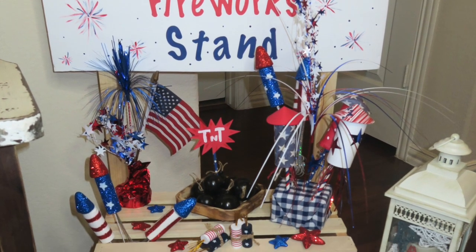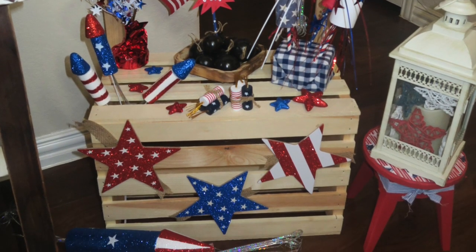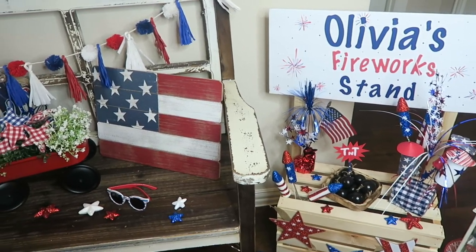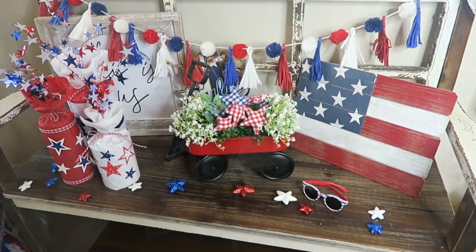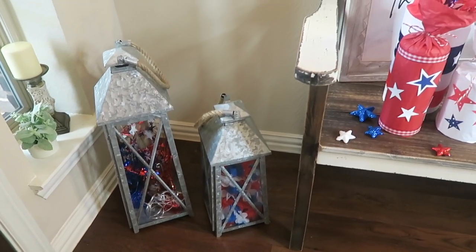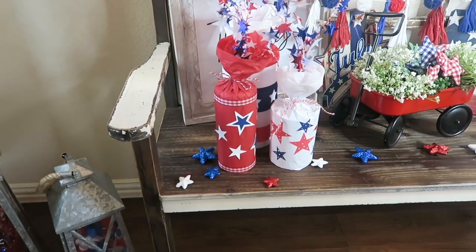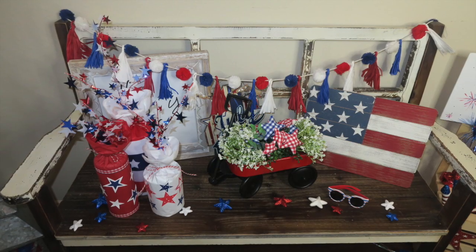That is a wrap for today's video. I hope y'all enjoyed checking out these little Dollar Tree DIYs, using things from around the house and things from my craft supplies, with a mixture of new stuff from the Dollar Tree. If you did enjoy this video, don't forget to give it a thumbs up, subscribe if you are not already, and hit that notification bell because I will be using a lot of these DIYs in an upcoming photo shoot for my sweet baby girl. Don't forget to follow me on Instagram, Twitter, and Snapchat. I'll see you in my next one. Bye, guys.